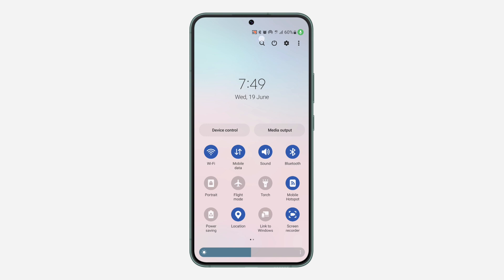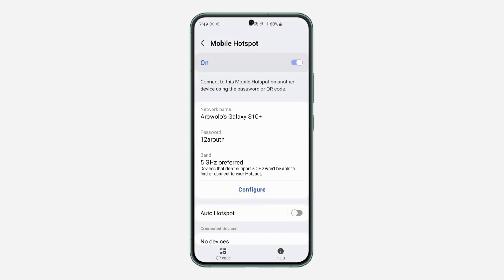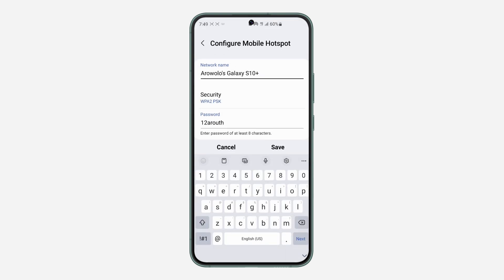Long click on your mobile hotspot — just long click on mobile hotspot — and it's going to take you to your hotspot settings. Right here, just click on Configure.